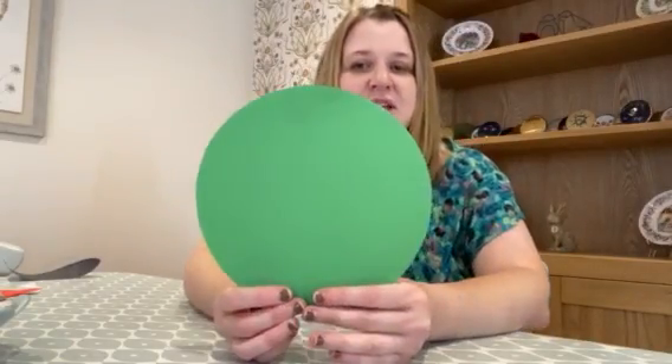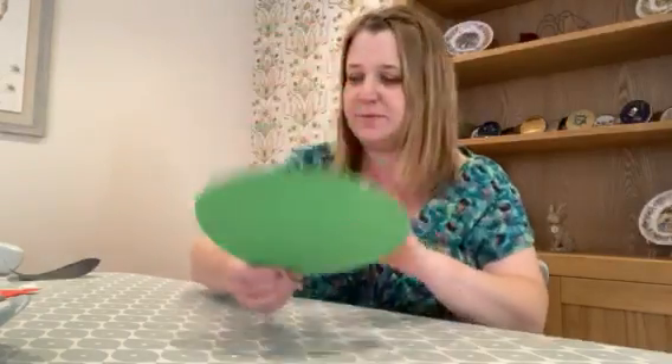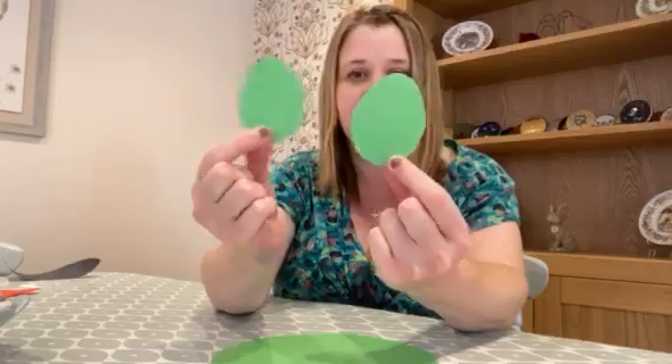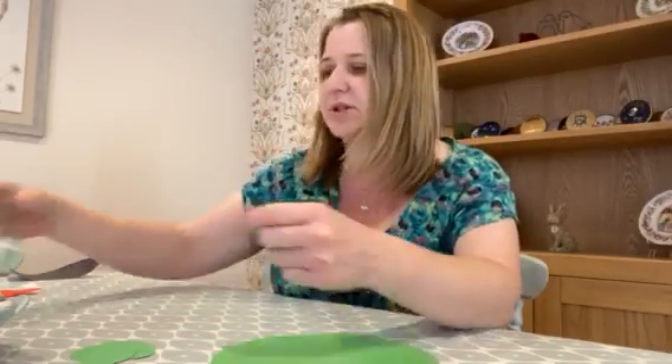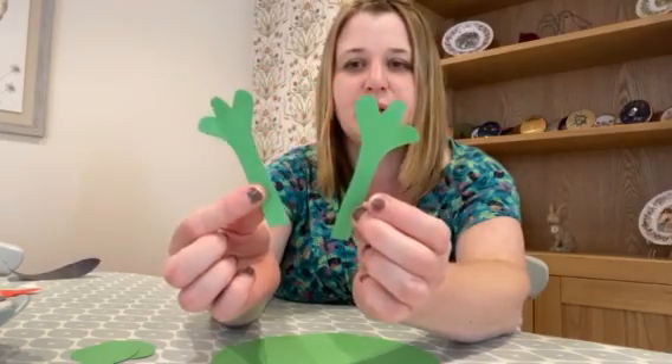The first thing we need to do is cut out the shapes. The first shape we'll need is a big circle of green card, which will be for the main body. You'll also need two smaller egg shapes out of green card for his feet, and two arm shapes with fingers, also out of green card.